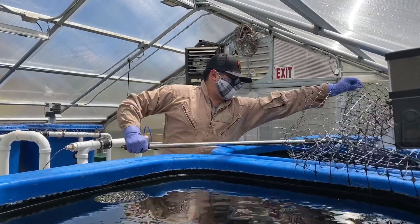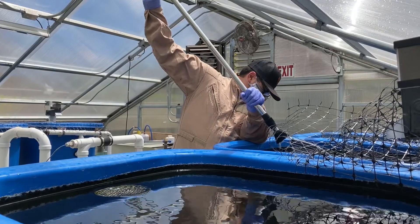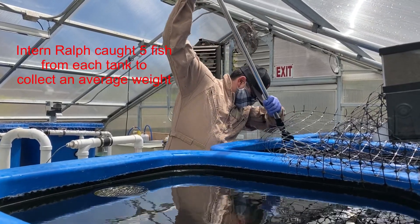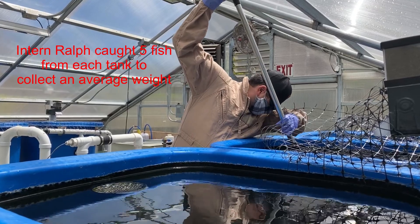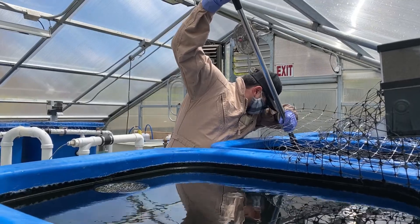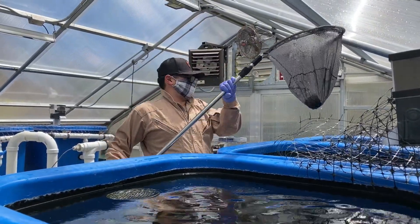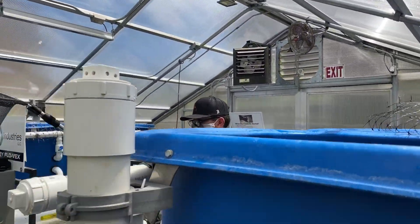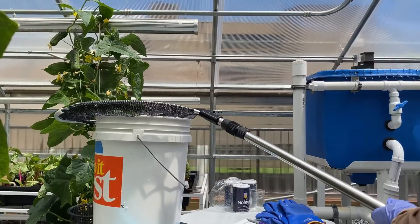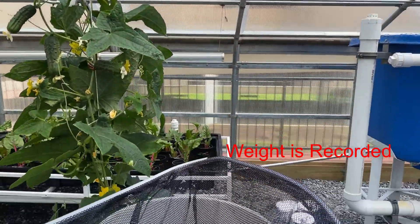On average, you want to catch a couple of fish from each tank to get a proper average. One of our interns is working on catching fish from our second tank. Once the fish are caught, we take them over to the bucket, which has been tared out on our scale. We take the weight of the fish, the number of fish in the bucket, and record it.